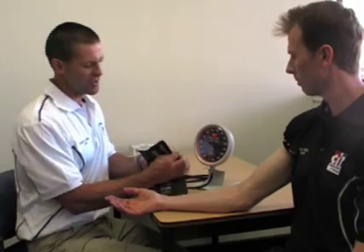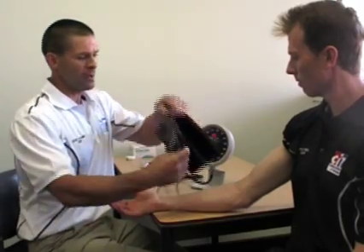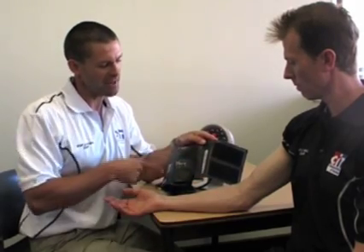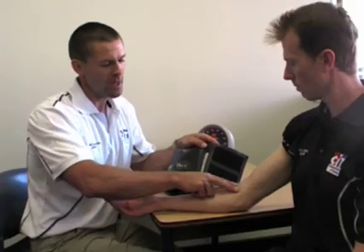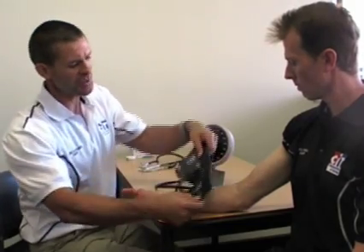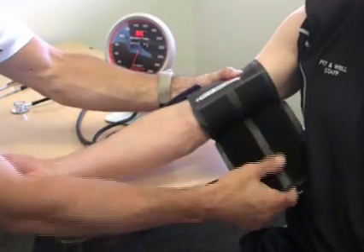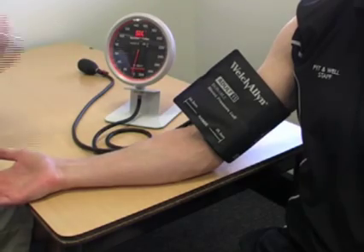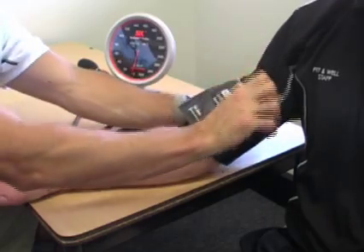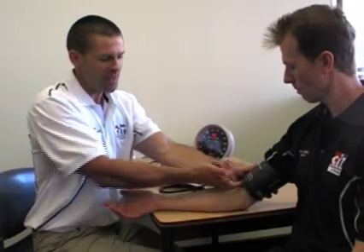Once the sleeve is rolled up, undo the cuff and apply it to the arm. On this cuff, and on just about all sphygmomanometer cuffs, there is an artery index marker. This marker points down to the arteries where you listen to the pulse, which is in line with the bicep muscle. Line up the artery index marker on the arm, roll the cuff around, and attach it. Make sure the cuff is not too tight or too loose — if your finger fits underneath comfortably, the tightness is correct.